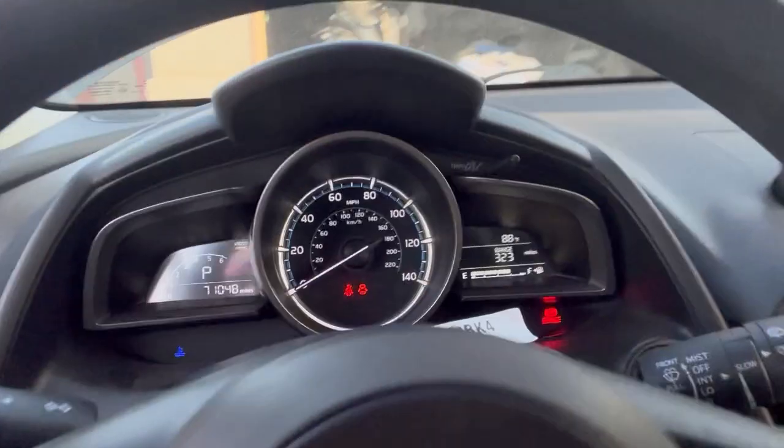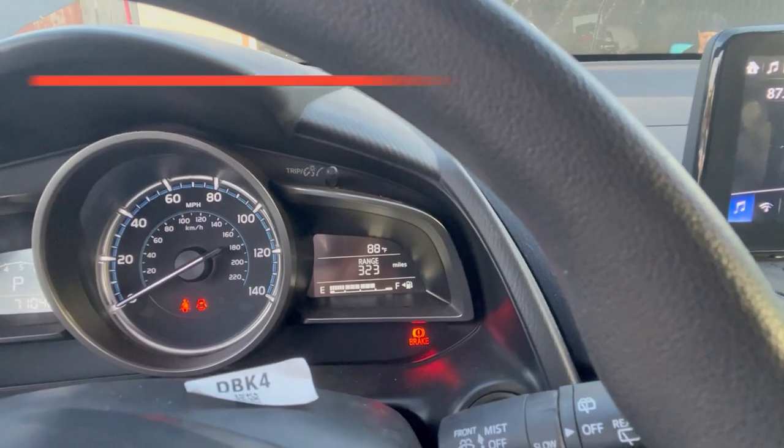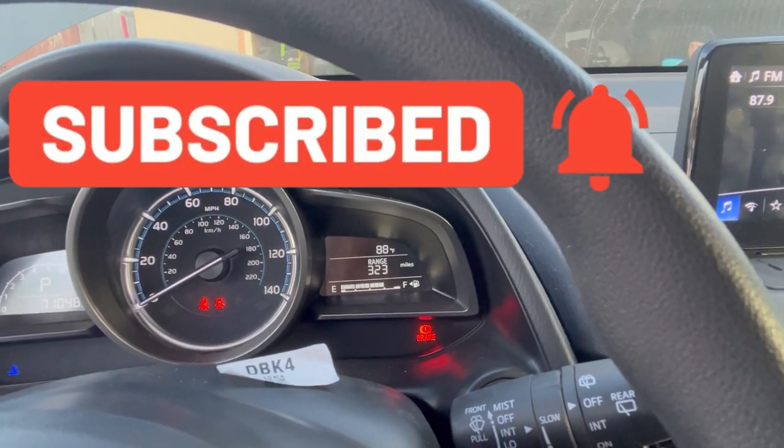I'm very excited right now — good news. Look at it: no more airbag light. We got it fixed 100%. Now we're just going to go to the inspection to make sure the car will pass and everything is good.